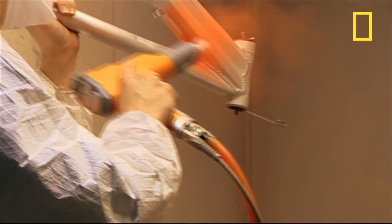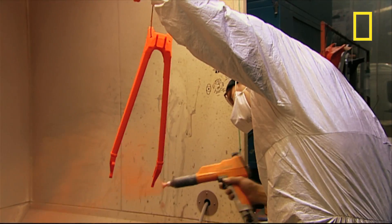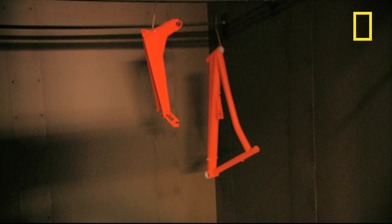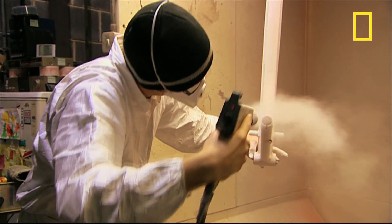Both parts of the frame get a coat of plastic powder paint, and then they're hung in an oven for 10 minutes where the 190 degrees Celsius heat dries them. Then a coat of lacquer goes on and they go back into the oven.